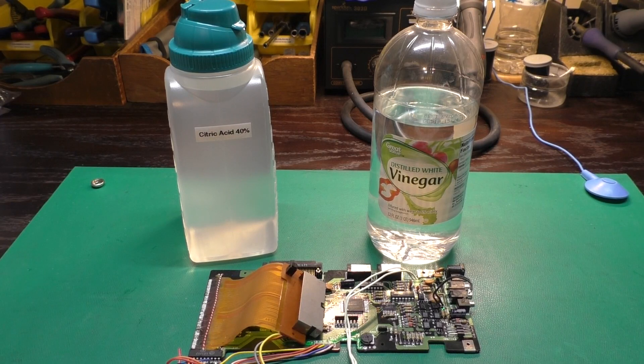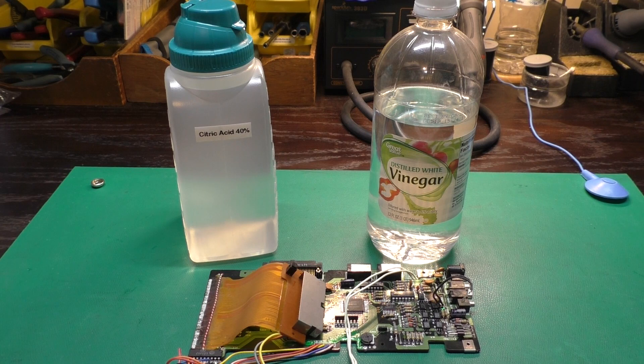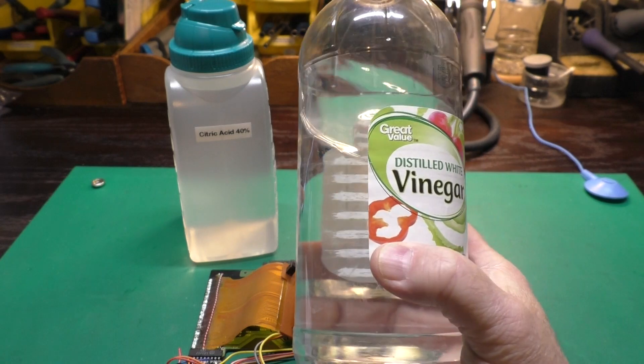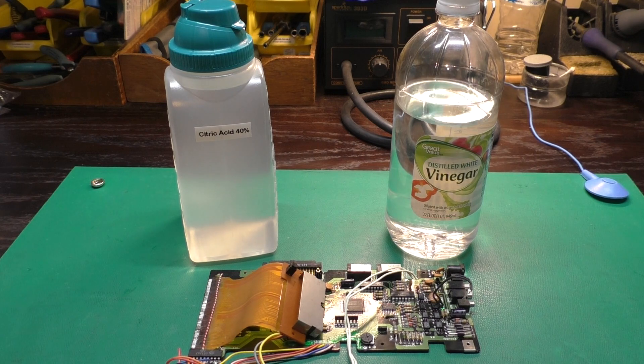Since our batteries are alkaline, we need to use an acid to neutralize it and clean up the mess. Of course, we want to be careful and not use an acid that's dangerous or so powerful it would dissolve the whole circuit board. The standard go-to acid comes in the form of vinegar, which is about 3-5% acetic acid. I've used this several times in the past, and it does work well.